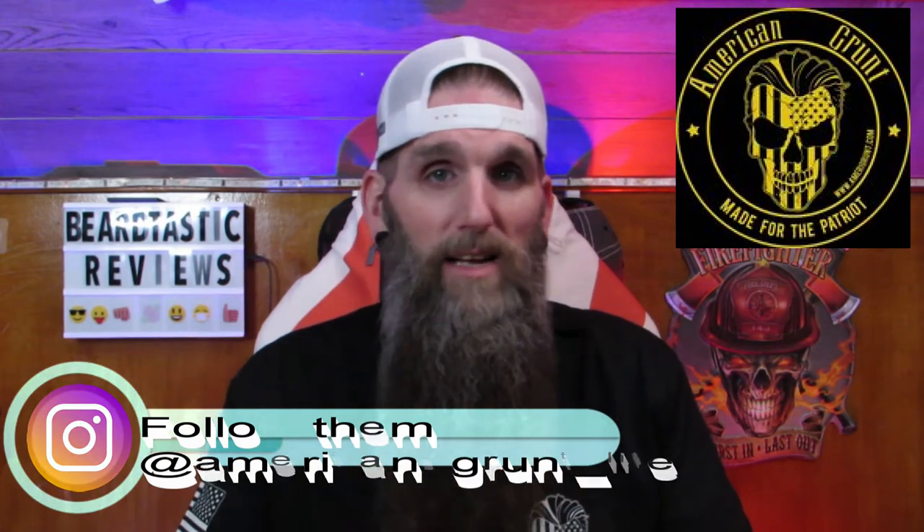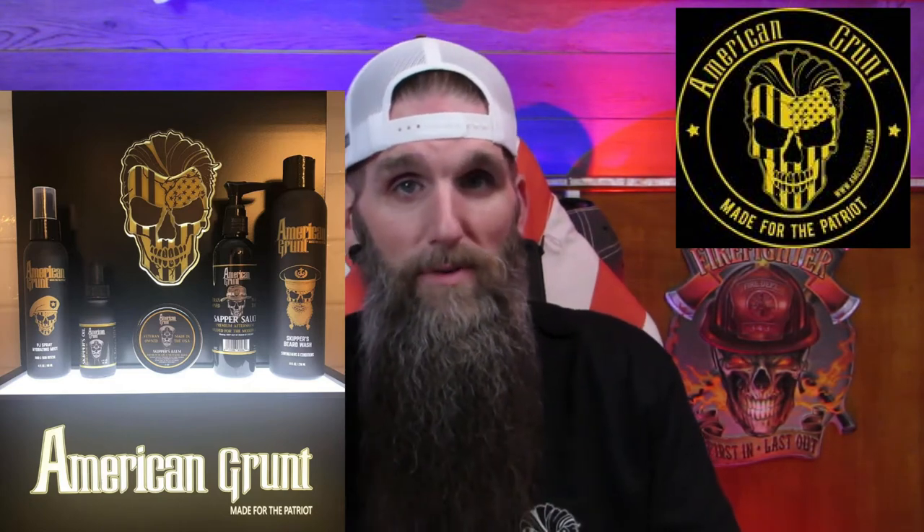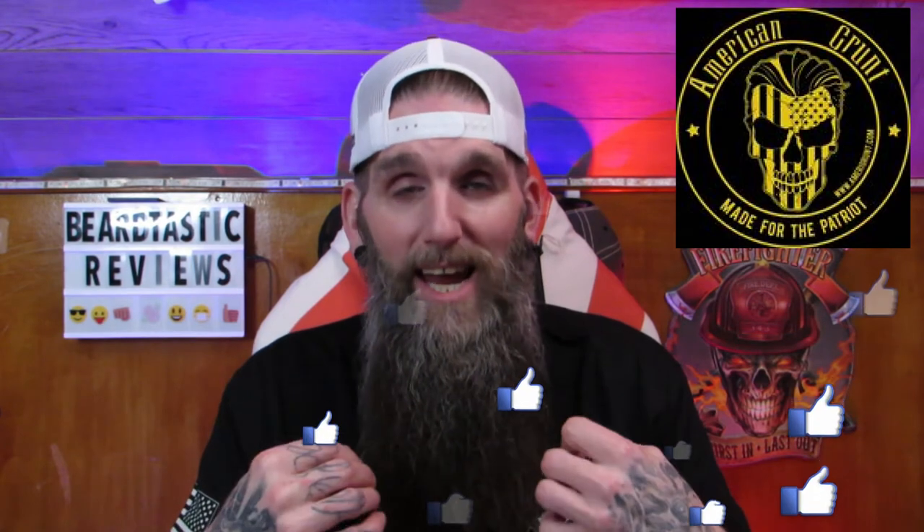They sent me quite a few products to review for you guys and it's going to be a series. I want to try to put out a video each day to get their line of products out to you guys so you can purchase them. I've used the beard oil, the beard balm, the beard wash, the shampoo for your head, and my beard is feeling pretty amazing. These guys use good ingredients — the oil contains nine nutrient-rich oils, ingredients that are really good for your skin and beard hair.